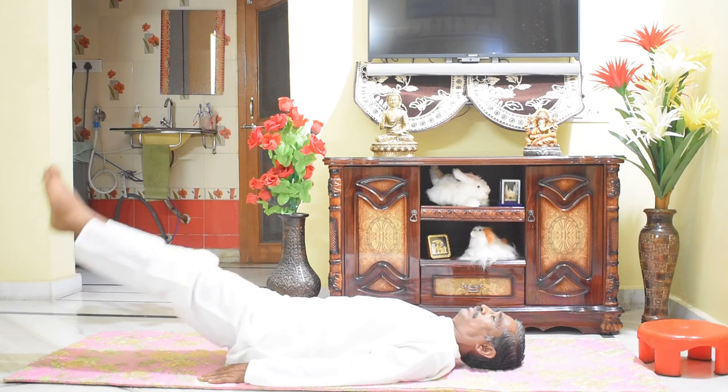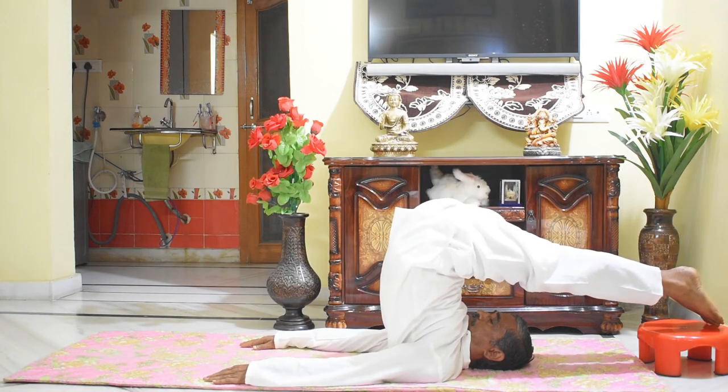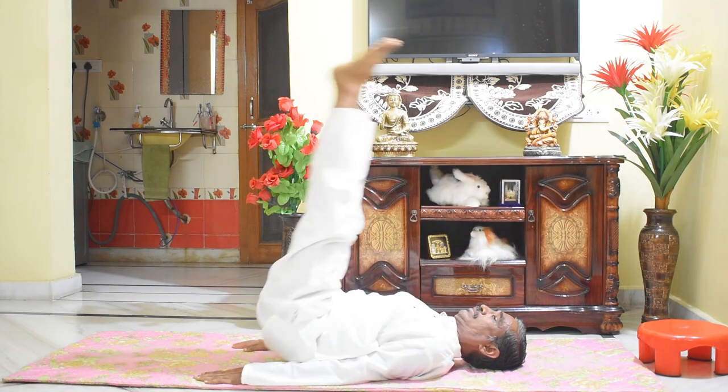Benefits of Halasana: it stretches and relaxes the muscles of the back, nourishes spinal nerves, prevents ossification of vertebral bones, cures obesity, constipation and liver problems, and makes us nimble, agile and energetic. Do Halasana 2 to 3 times every day as per your capacity and convenience.